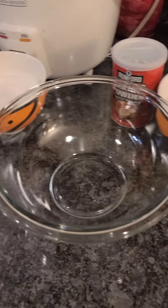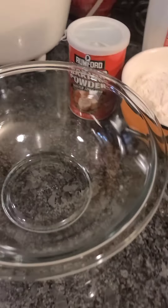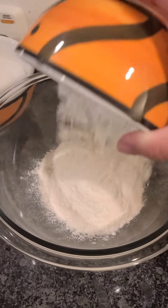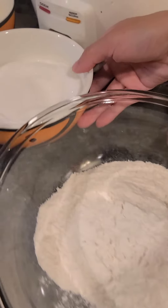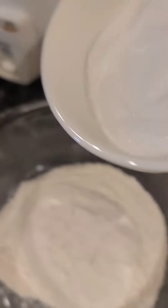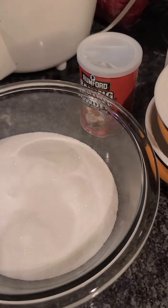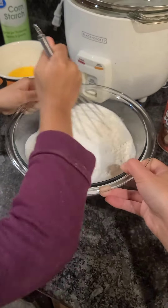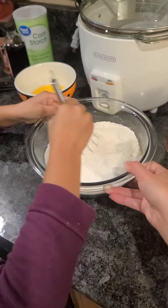All right, we're gonna do the second procedure — the batter. We put in one cup of all-purpose flour, then mix it up as we add one cup of sugar as well. Add it in slowly so the flour won't fly everywhere.